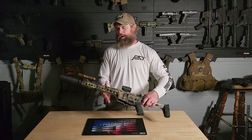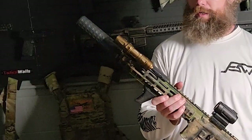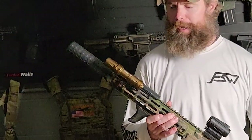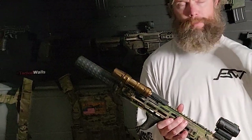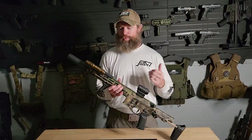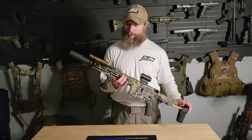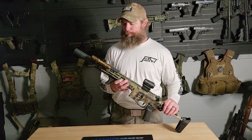Today we're doing a quick review on the Olight Odin Mini. This is a 1250 lumen flashlight. It's weapon mounted but can be a quick detach, so it can be a handheld light as well. It's rated for 240 meters, it's got a five-year warranty. We basically put this thing to the test, and I wanted to see how I liked it and the pros and cons.